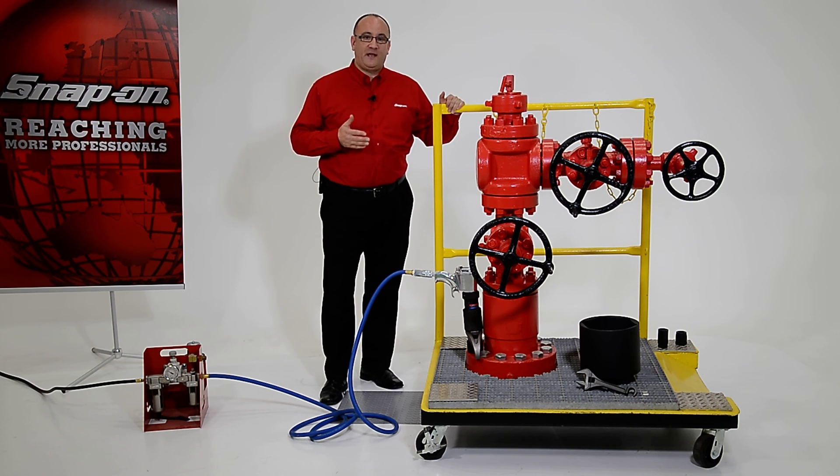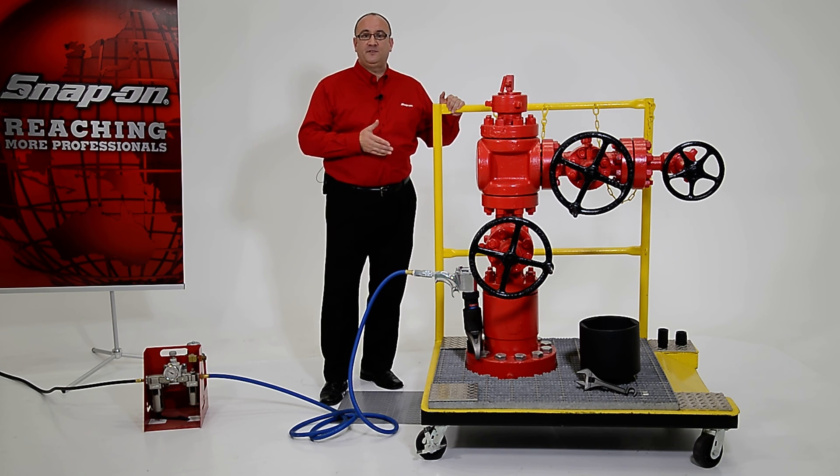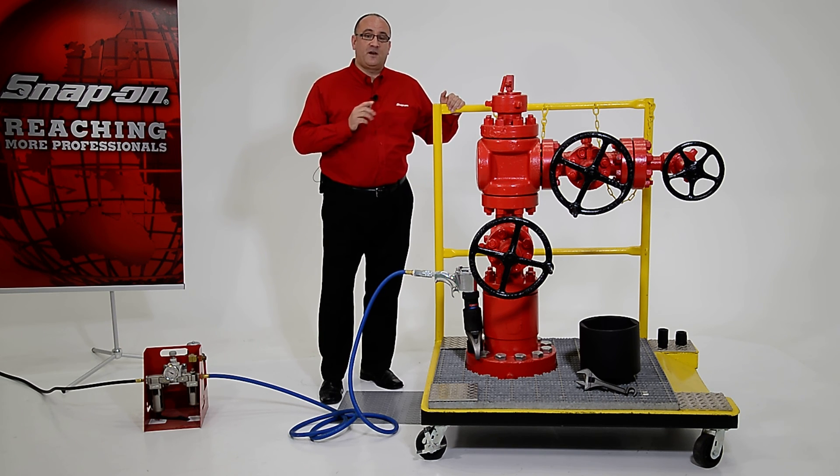PTQ is simply an acronym for pneumatic torque, and these are the best choice when your heavy-duty bolting jobs require safety, speed, and accuracy. The units come in four sizes that cover a torque range from 195 foot-pounds to 8,500 foot-pounds.